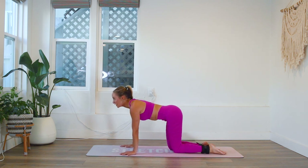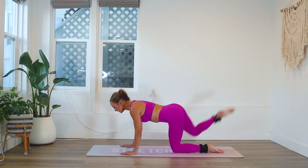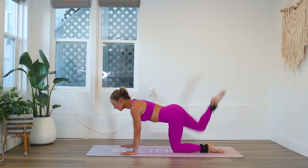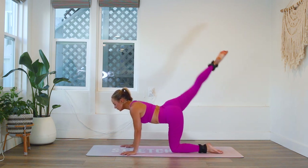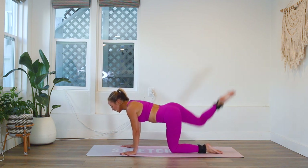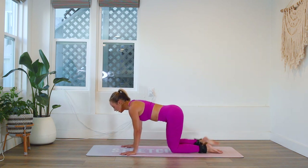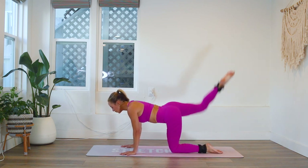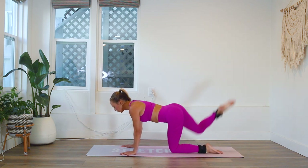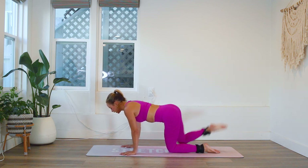Now we're going into hydrant and then arabesque extension. Hydrant with the left leg, extension with the right. Keep those arms firm — my arms are straight, so I'm not bending all over the place. Keep your arms really, really super duper straight. Keep the abs toned in. You want to feel nice and smooth with your movements. The more controlled you are, the harder it actually is. I'm very intentional with where my body goes.